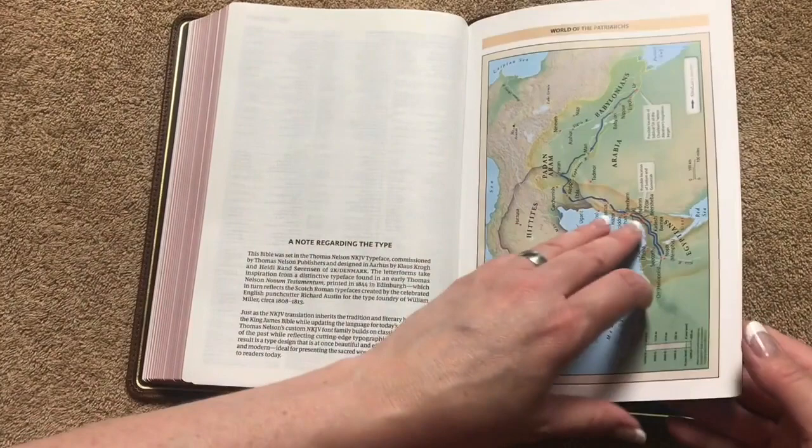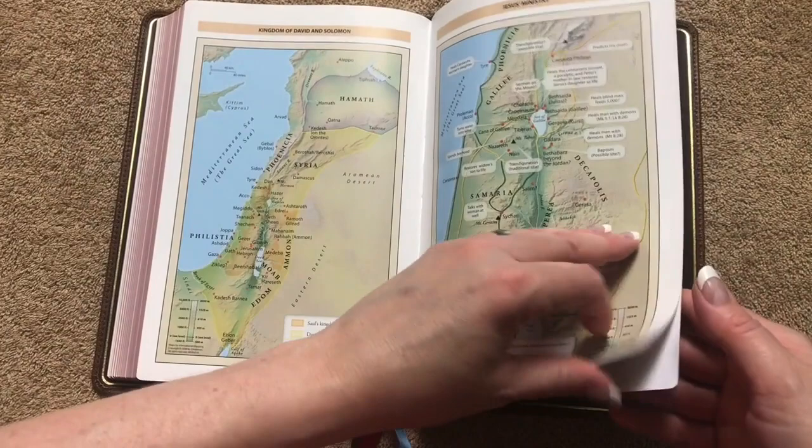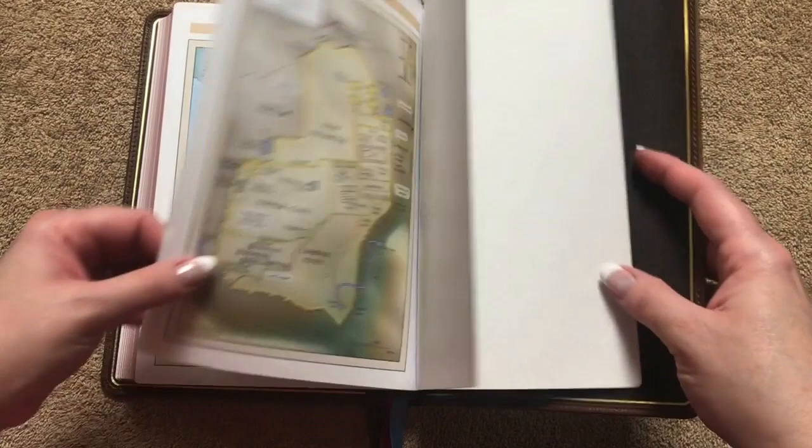There's going to be a note regarding the type which is done by 2K Denmark. I personally love the Comfort Print — initially I really didn't like it, but now that I've used a bunch of Bibles with it I absolutely love it. If you're still unsure about the Comfort Print, just force yourself to use a Bible that's got it for a few days and then see how you like going back to a regular one, because doing that made me a firm believer. We can also see how nice that art gilding looks against that gilt line — it's just a joy to read from this Bible.